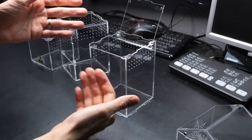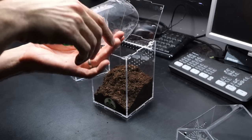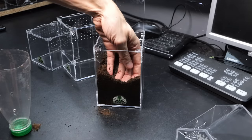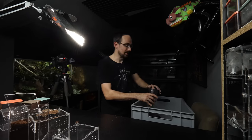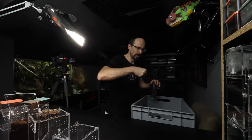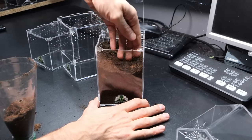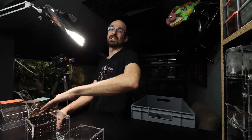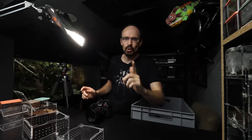Let's finally set them up. First, the fossorial enclosure, because that's the easiest. All you need is a bunch of substrate — fill that enclosure all the way to the top. Now it seems like the enclosure is full, but if you compress it you will realize it is not that full. So always make sure to compress your substrate a bit — not too much, you don't want it super compressed, but definitely a little. Make your tarantula work for that burrow. Don't forget a pre-made burrow so the tarantula has a place to start.